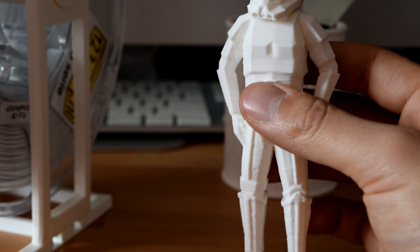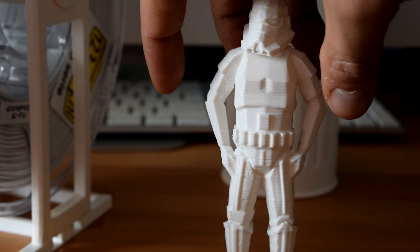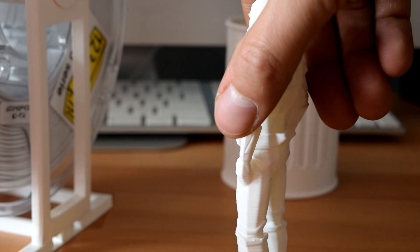My favorite print so far is the Stormtrooper. If you'd like me to print something, let me know in the comments below. And don't forget to subscribe to my channel for more videos like these. Thanks for watching.